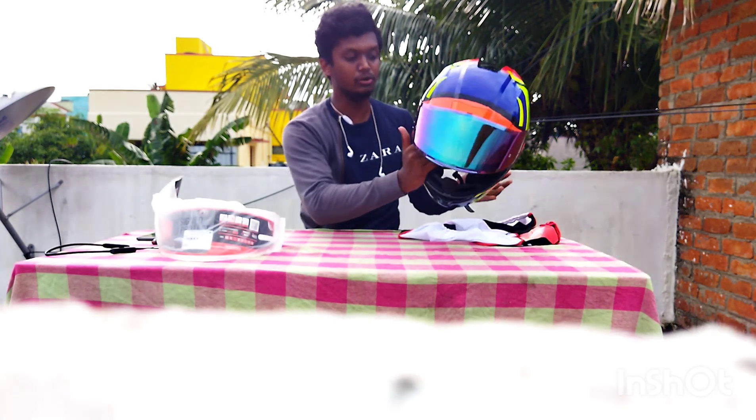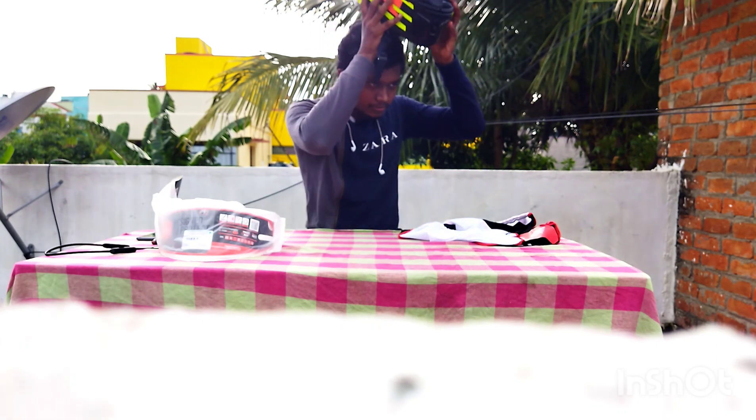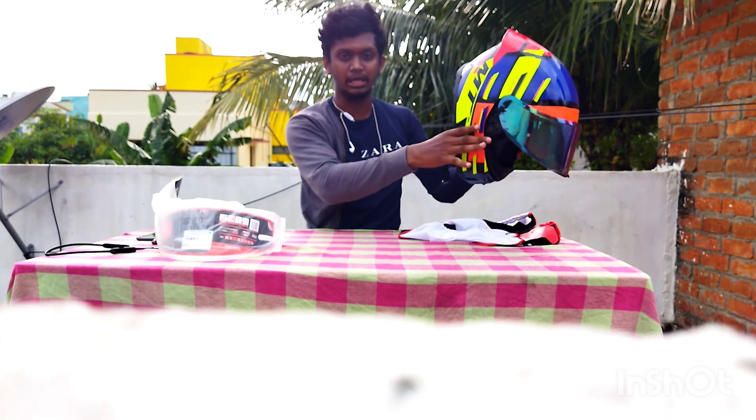I'll show you how to use the helmet. I use the helmet as well. You can use the helmet as well.